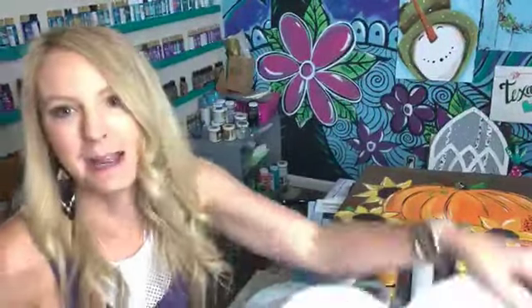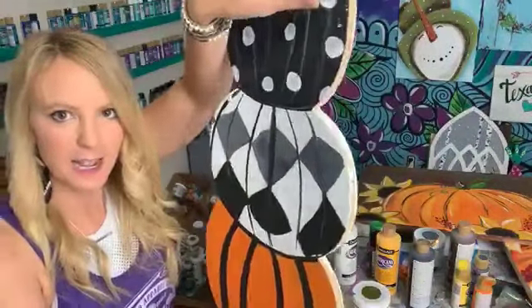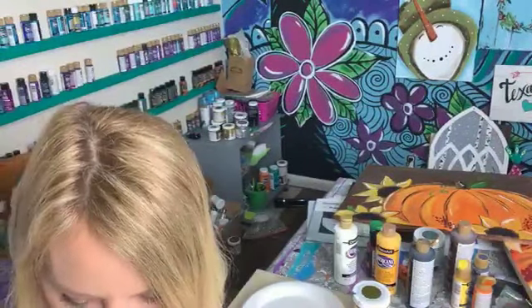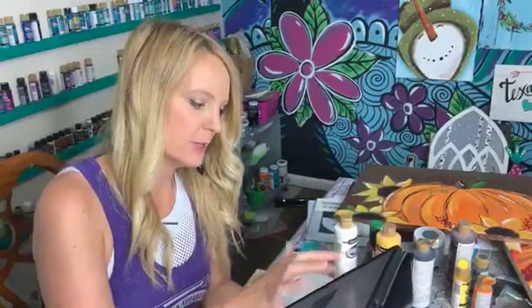I'm going to be painting this and I'm going to show you just some little details with it and see how cute it can turn out. And I wanted to talk to y'all — if you don't know who I am, my name is Heidi Easley and I teach women how to make money teaching paint parties.